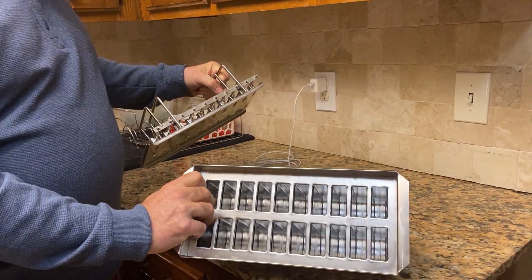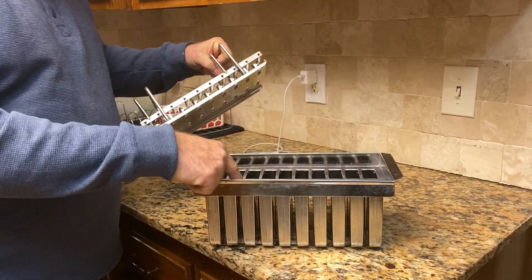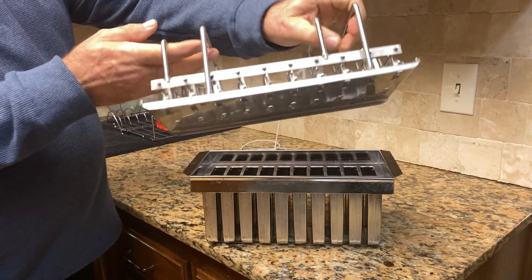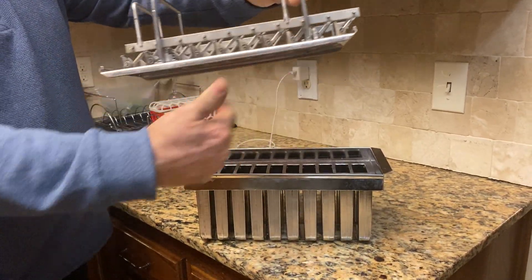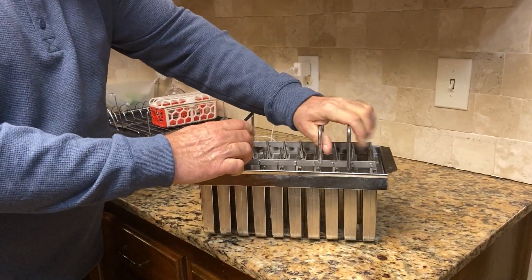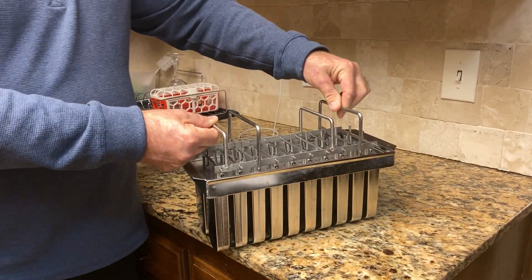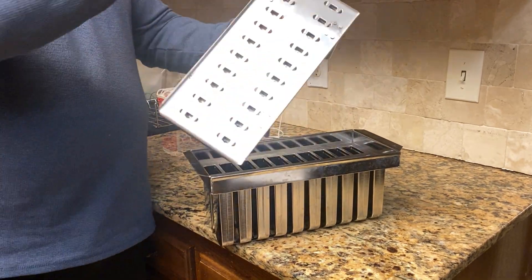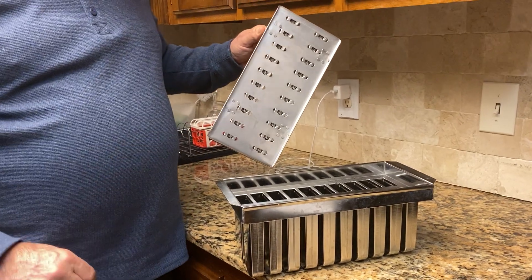You can see this is all stainless steel. You just fill these up with your different fruits and fillings, and then you have this spring-loaded top where you put your sticks in. You put all your sticks in, set it down, clamp it down, and whenever it freezes, you just pull them up and you've got your sticks with the frozen fruit coming up out of your slots.